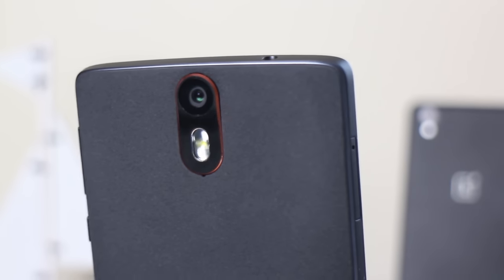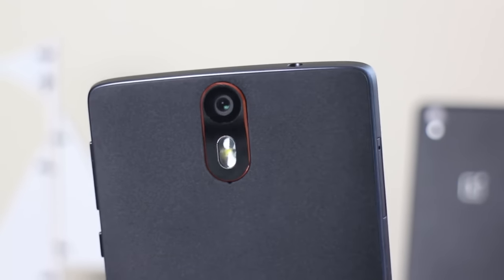I'm going to be doing this review a little bit differently, talking about what I dislike, what is just okay, and what I like about the phone. So let's jump straight in and talk about what is okay — and the first thing that is just okay is the camera.